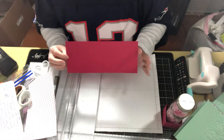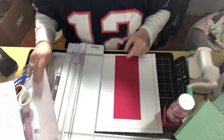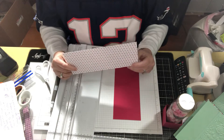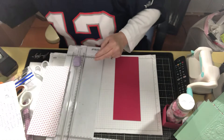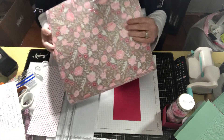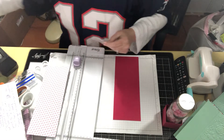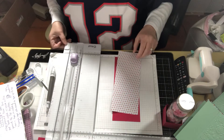To make this box you need cardstock that is nine by four, and a piece of design series paper that is nine and a quarter by three and three quarters. These papers came from the All My Love designer series paper — it is beautiful paper.